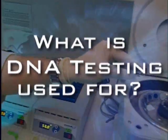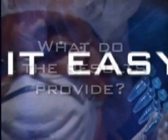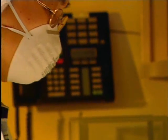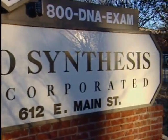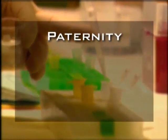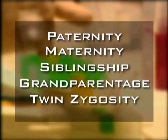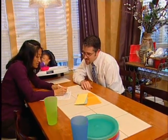What is DNA testing used for? What do the results provide? Is it easy? Does it hurt? In today's advanced world of technology, the world of DNA can be explored. Biosynthesis Incorporated offers private DNA testing, which includes the ability to determine paternity, maternity, siblingship, grandparentage, twin zygosity, and more.